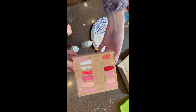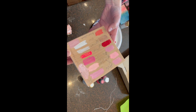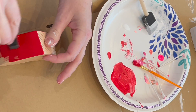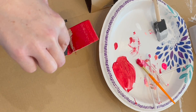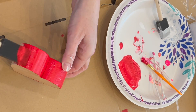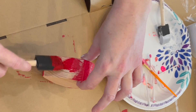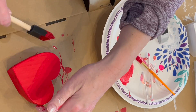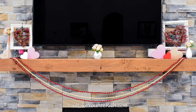Then choose a paint color — I used a block to kind of find the color I wanted and paint them. The red required just one coat; the white and pink required two coats of paint. This is just acrylic paint that I used with a foam brush. Allow these to dry and then they're complete.